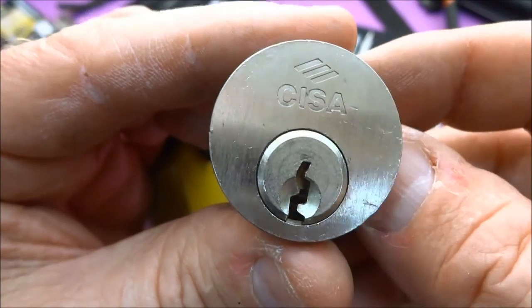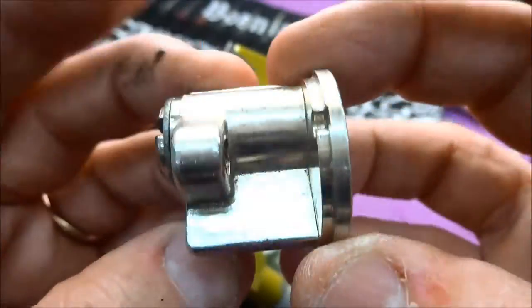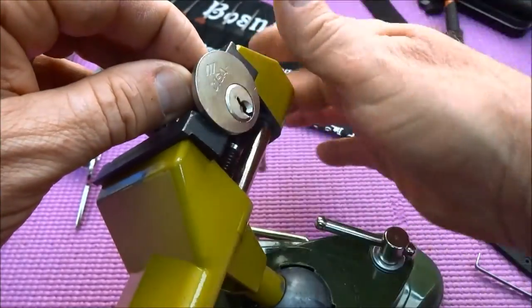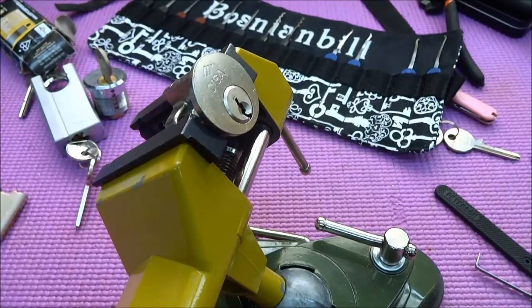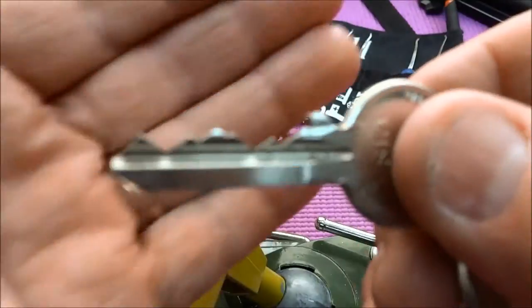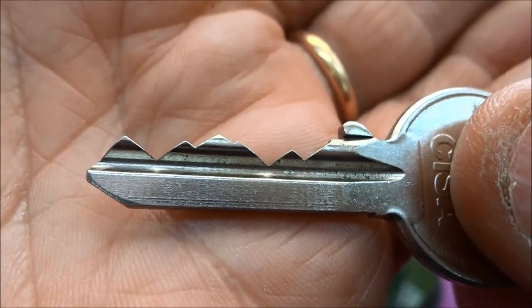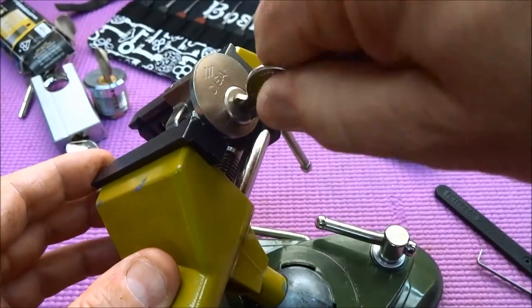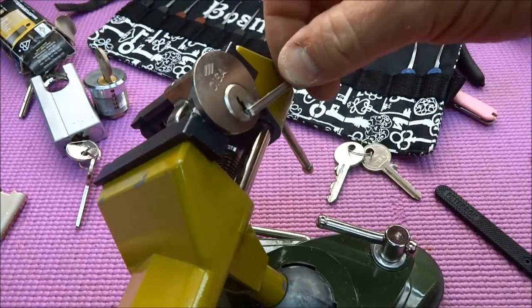Alright guys, we got a CESA lock. This one again is from Kripish, but I don't think this one is one of his custom-pinned jobs. There's no K on it anywhere, no indication that he's custom-pinned it. That's probably because these Spanish locks are usually pinned pretty well. It does have a key, and this is another reason he probably didn't bother custom-pinning it, because this thing's quite a challenging bidding on it. But let's see if we can pick it.